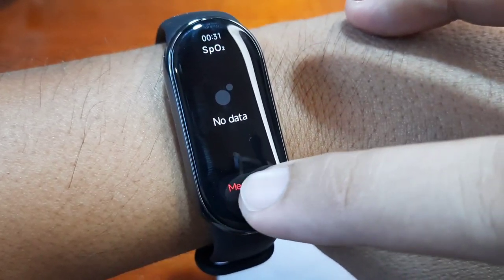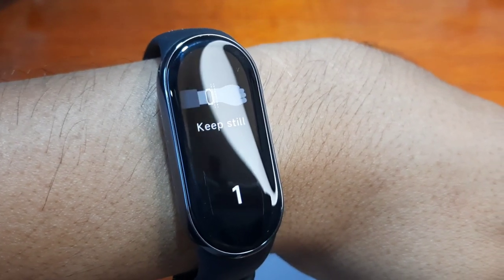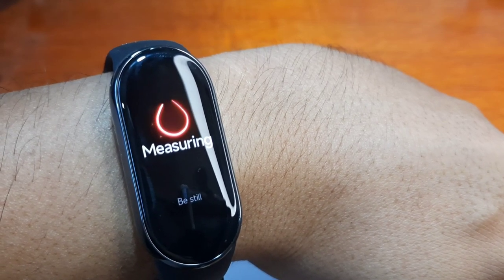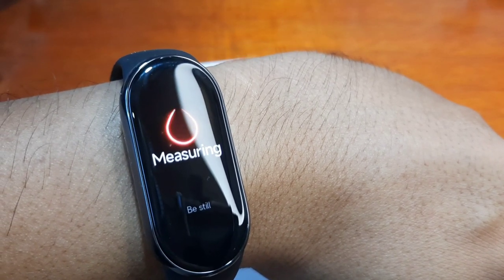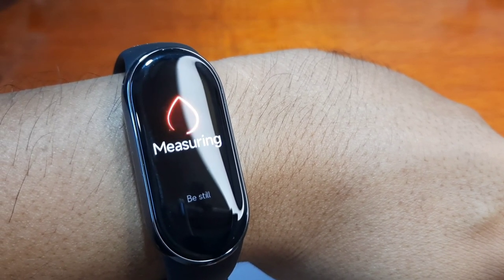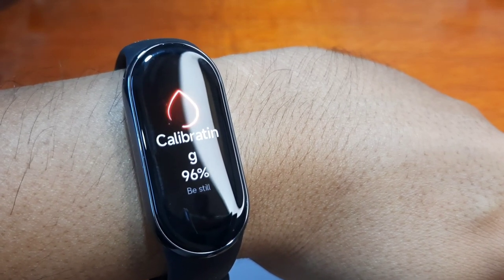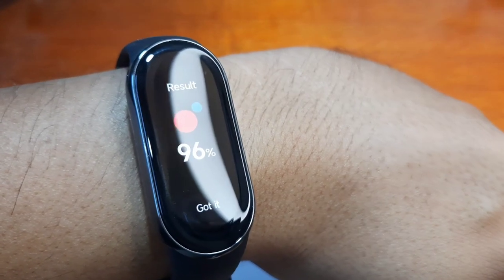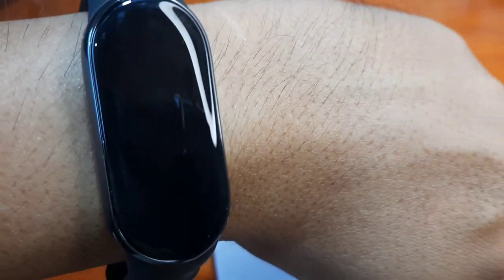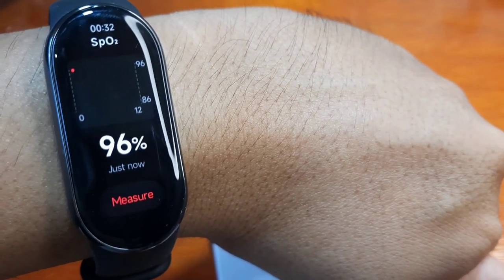For blood oxygen, we have no data yet — tap to measure. Keep still. It's now checking our blood oxygen. Calibrating — let's wait. We have 96 percent. Got it, and we also have the graph here.